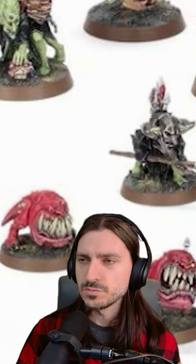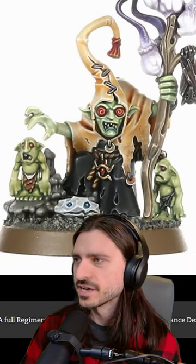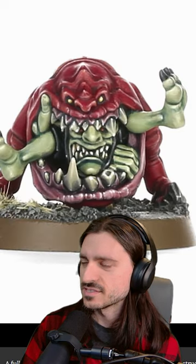And then Dawnbringers — Gloomspite gets Bracket's Bottle Snatchers. These are all goblins. Oh, I love the Night Goblin sculpt! The Night Goblin sculpt is awesome. Oh, you're great!